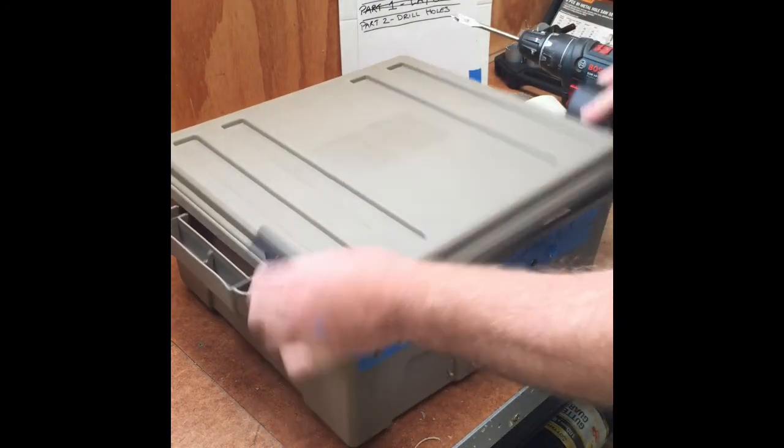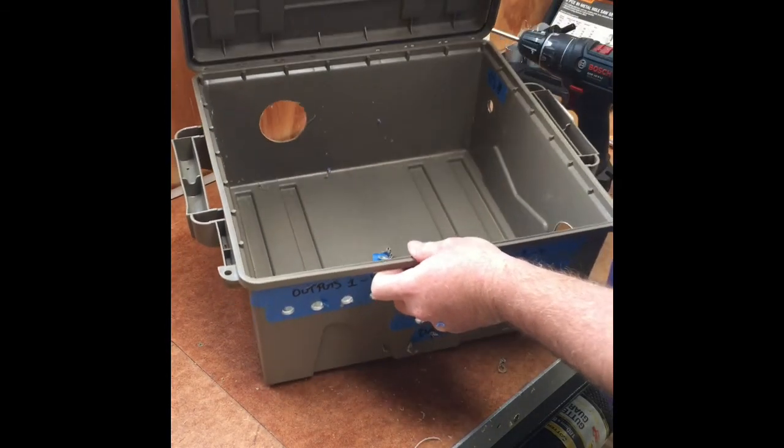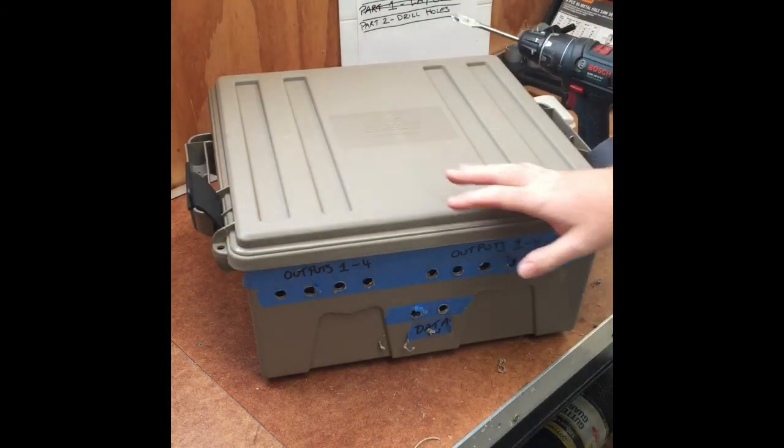Now I've got all the holes that I need for my enclosure box. The next part will be mounting up the power supplies, so here we go.